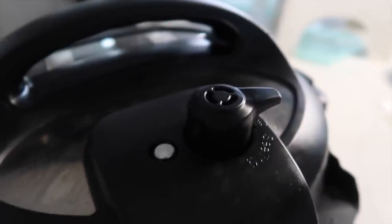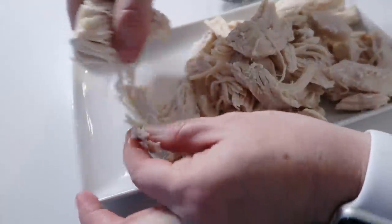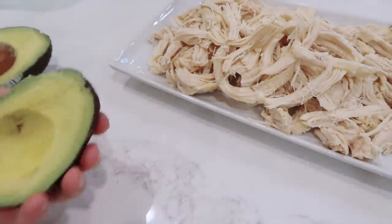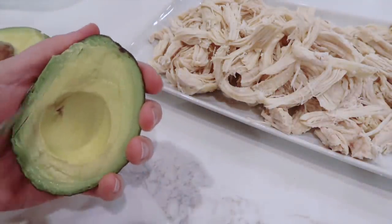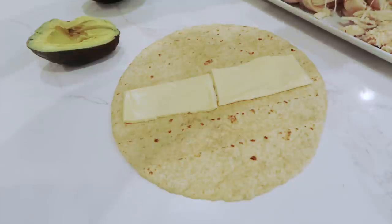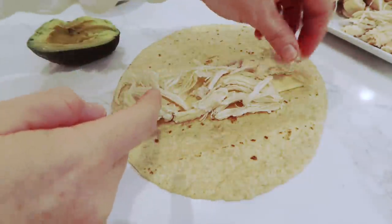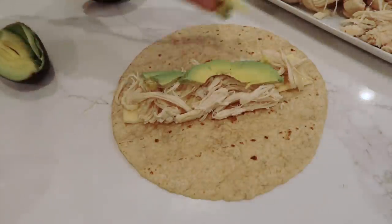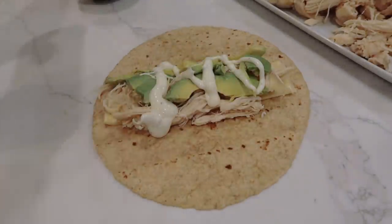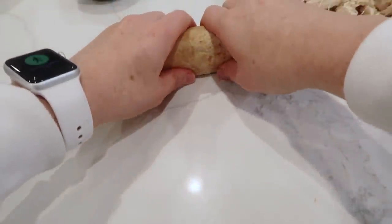After it's done cooking you can just walk away. When it's done, turn that knob to venting, let all the pressure out, open it up, and shred your chicken. Now take your tortilla, put down some pepper jack cheese — or whatever cheese you want — add some chicken, avocado, and even bacon if you like. Then just squirt a little bit of ranch on it. Fold in the sides and roll up the burrito.